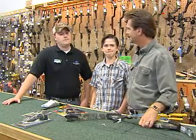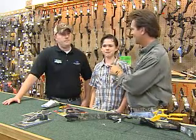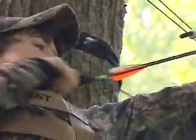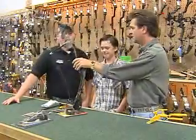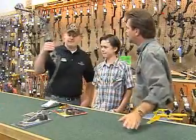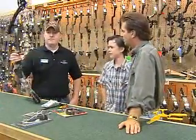We're at Sportsman's Warehouse in Lexington. This is Clinton Hill and this is Travis. Clinton is going to bow hunt this year. Now Travis, if you will, talk about what you have to do to set up a bow for an individual.